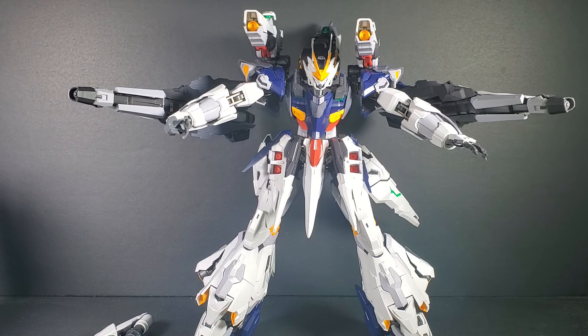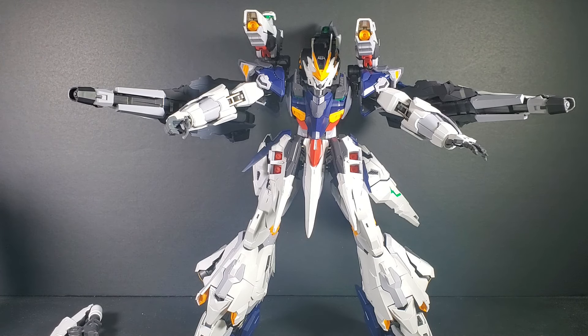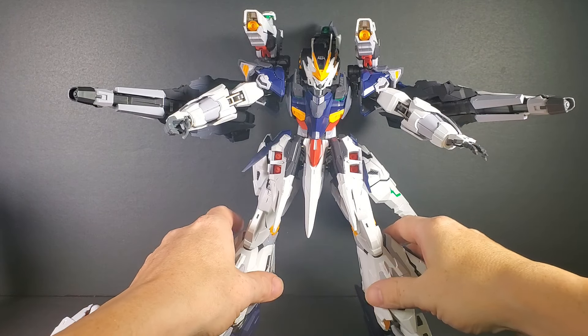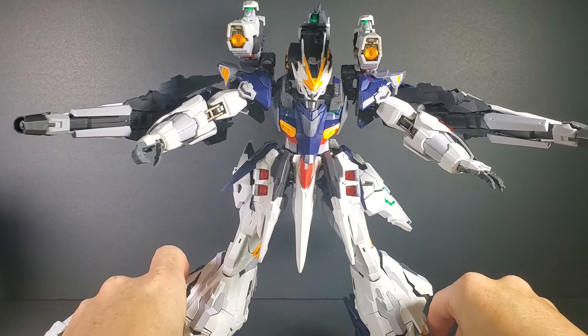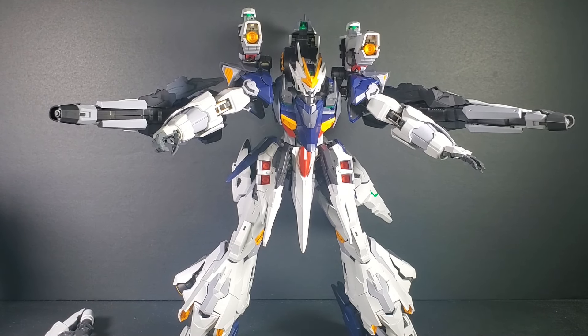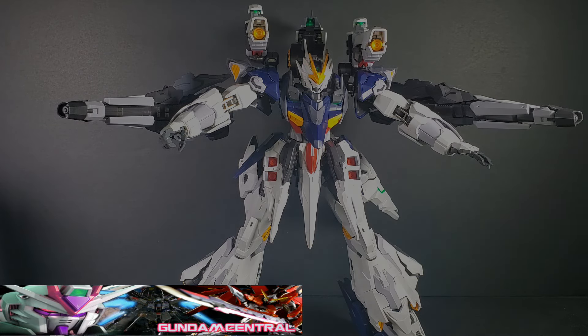This is a pretty awesome kit — I can't lie, I love everything about it. The only real little problem is that the gun is a little awkward to hold — the long rifle. That's my only problem. It's a great kit. It's solid, metal is in the right places, it has enough weight to distribute the backpack so you can still strike a pose without falling over. It's a great kit — I hope they do more. Click the link below to go to Gundam Central, and I'll see you in the next review.